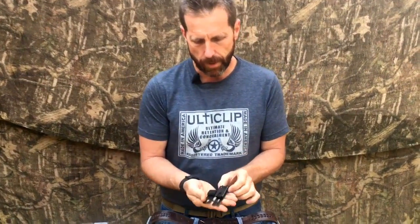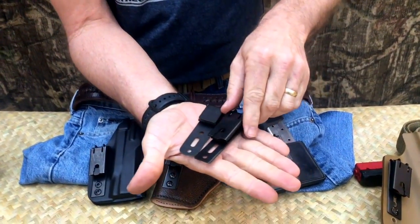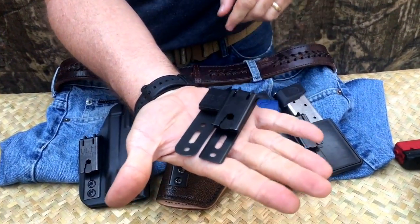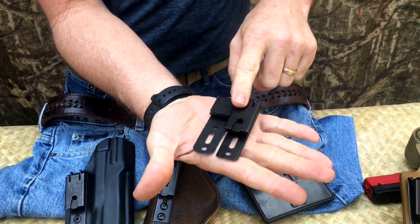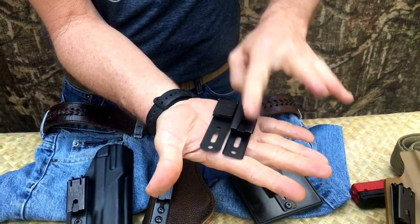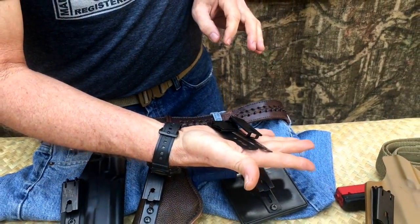Let me show you a close-up comparison of the two clips next to each other — the UltiClip 3 and the new UltiClip XL side-by-side. You can see it's obviously a much larger version, thicker in the sense that it has to go around the belt and lock around it, whereas the original UltiClip is designed just to go around material.